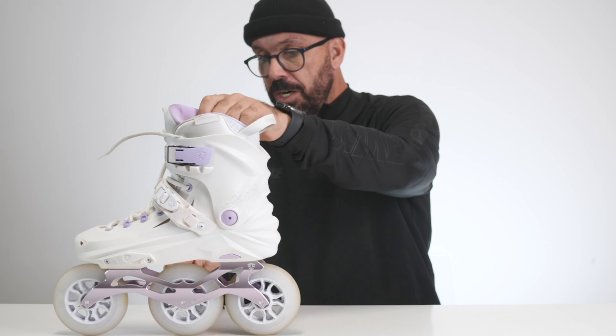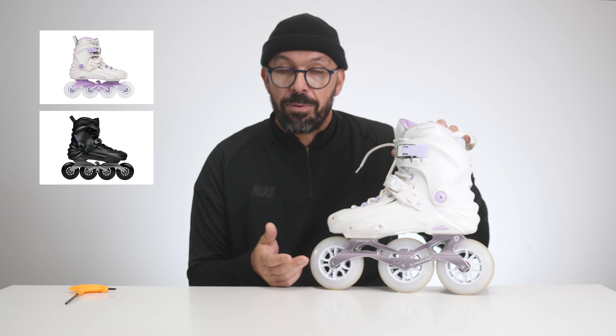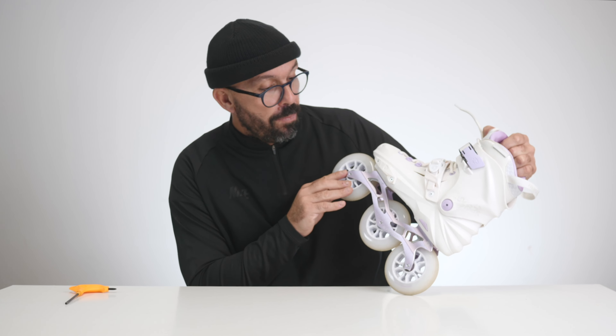This is a brand new mold developed by Flying Eagle. It just came out now. It came out in three different models: the X7F with 4x80s or 4x76 depending on your size; the X7D — D for dual setup — where you can have either 4x84 or 4x90, and you can also have the same frame with the three-wheel configuration, that's why it has the D for dual setup. And then the X7T, which is this right here, a tri skate, three-wheel skates. And this is what I'm going to show you today.